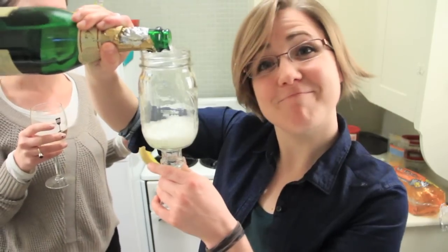This week on My Drunk Kitchen, we're going to be making something I like to call a tuna melt. Why do I call it that? Because that's what it's called. Okay, great. Let's get alcoholed. Nailed it. Cheers.